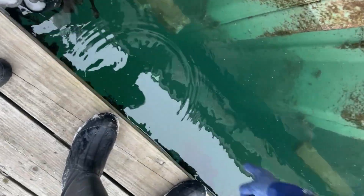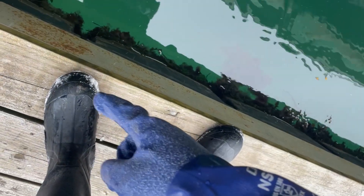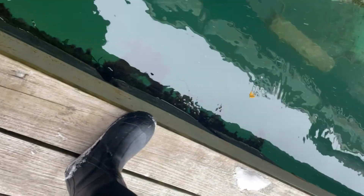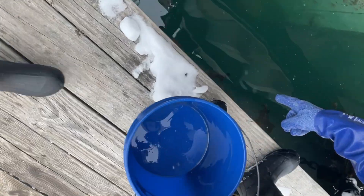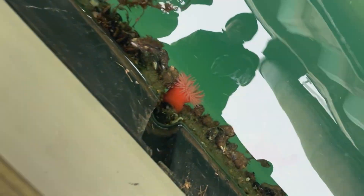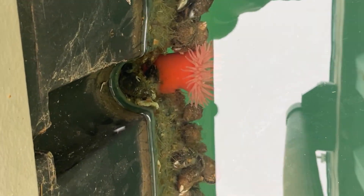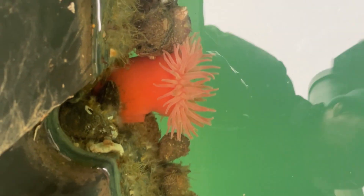I'm looking on these plastic flute drums that hold the dock up. I'm looking for sea anemones. Oh look, a beautiful red anemone. Look at that thing. A dahlia — it's a kind of flower. Actually, my grandmother used to grow dahlias.